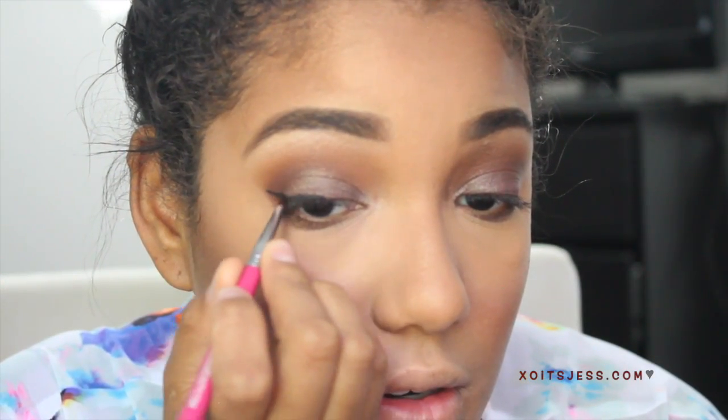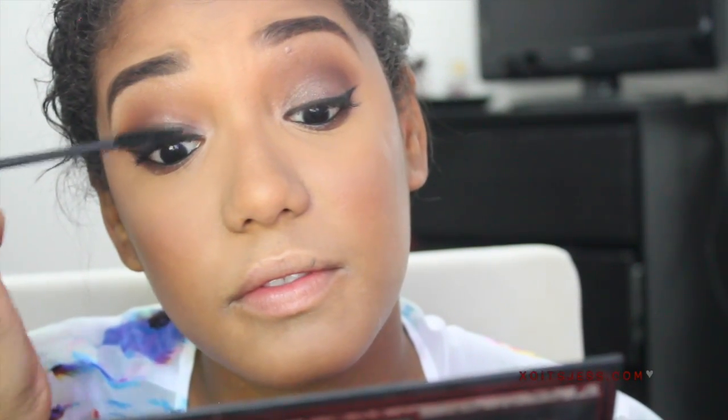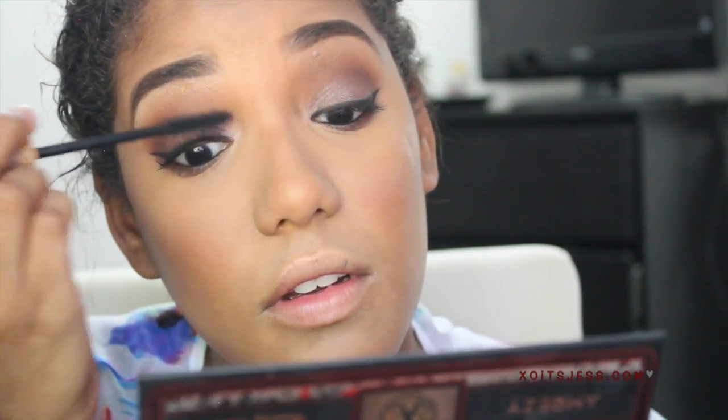Now here I'm lining the eye and creating a cat wing — you can do that if you'd like, or just line the eyes. Then I'm going to line the waterline as well with a black liner. Next I'm going to apply mascara — and I don't think I filmed it, but also make sure you add mascara to your bottom lashes too.